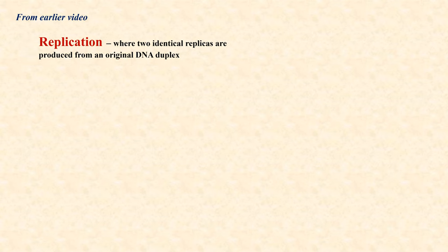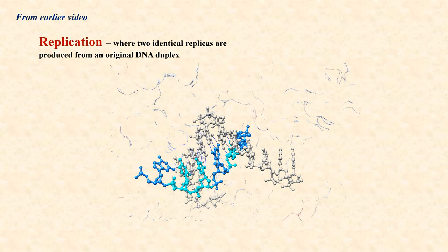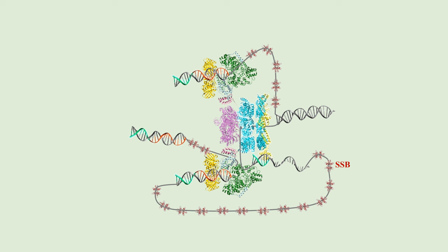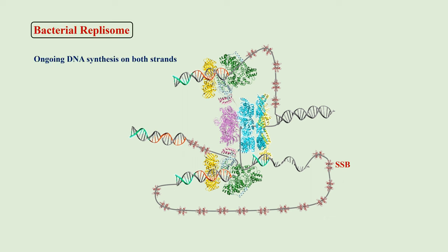In an earlier video, we have seen that in DNA replication, two identical replicas are produced from an original DNA duplex. Looking at one of the two original strands of the duplex, we found that deoxyribonucleotides or dNTPs, which are the building blocks, are added one after another to the growing complementary strand. DNA synthesis on the two strands of the duplex is coupled. At any point of time during the synthesis, one can find that the duplex has opened up at the site of synthesis in the form of a fork. This is the replication fork.